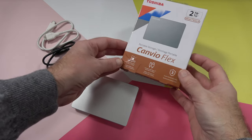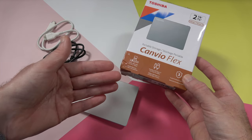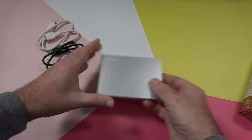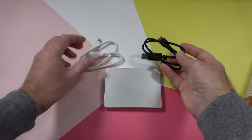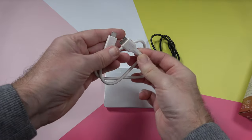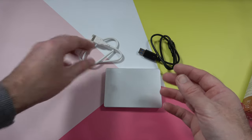This is the Toshiba Canvio Flex — a two terabyte portable hard drive that comes with a three year limited warranty. It's compatible with Windows PC, Mac OS, and tablets as well. Around the back there are more details about compatibility. Inside the box you get the drive itself, and you also get two cables. You get the micro USB to USB-A for older legacy style connections, and then you also get micro USB to USB-C, so if you've got a newer desktop or laptop or Ultrabook with USB-C you do get that additional cable.